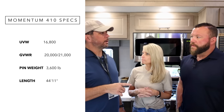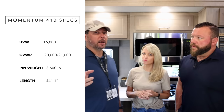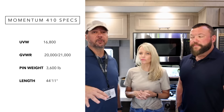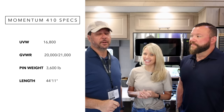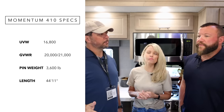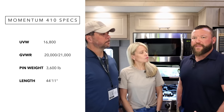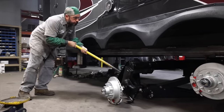On specs: unloaded vehicle weight is 16,800 pounds, GVWR will be 20k or 21k depending on whether you go with 7k or 8k axles, and a 3,600 pound pin weight - about the same as the 397. Length is 44 feet 11 inches, just under 45 feet, about a foot longer than the redesigned 397.